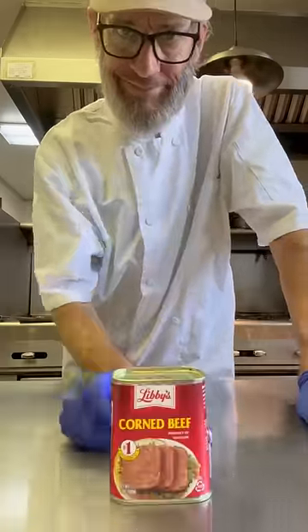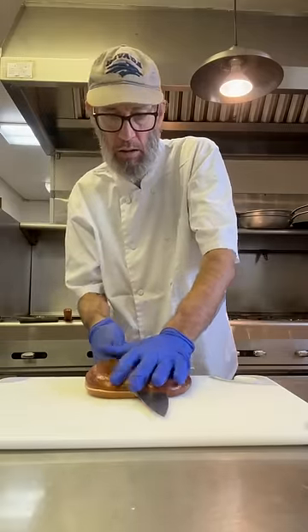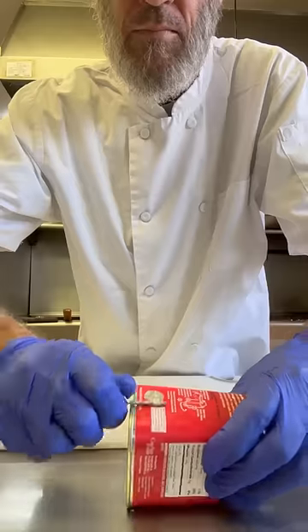So guys, I've never tried this canned corned beef before and I figured today was the day. Plus I needed something to put on this really cool pretzel I bought. So we're going to make a sandwich.